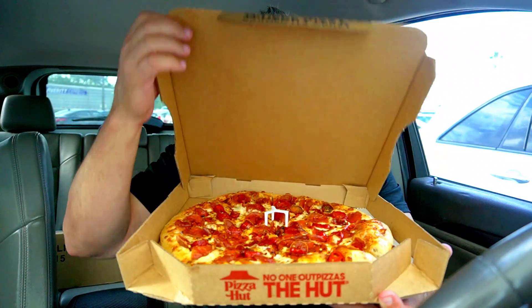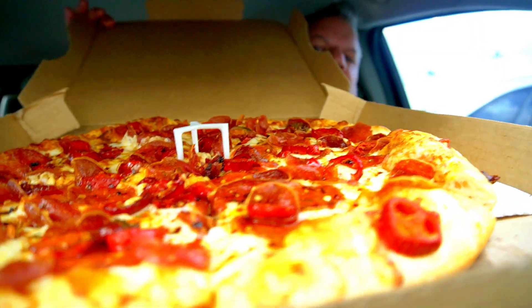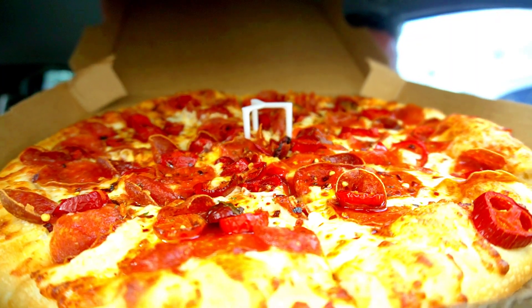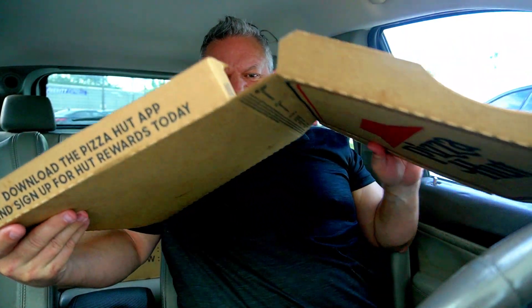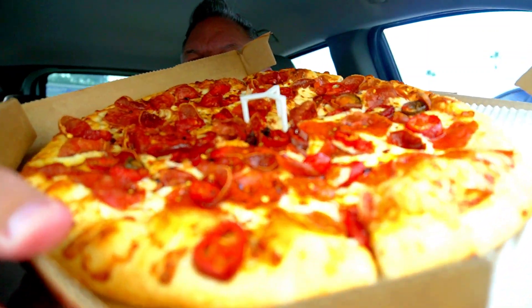Alright, here we go — we've got our pizza. It is nice and hot. Yikes, it is hot. Let me see if I can get you a close-up. So we've got our red pepper flakes, we've got the spicy marinara, and we've got our red jalapeños. It looks really good actually — wow, this is kind of a big pizza.